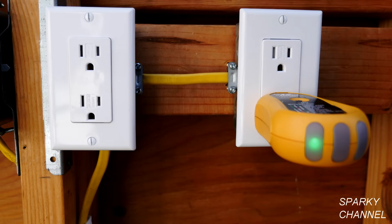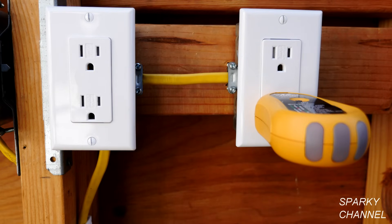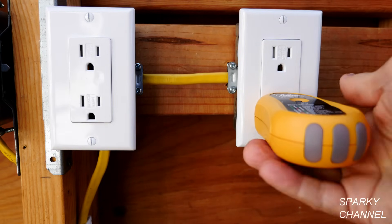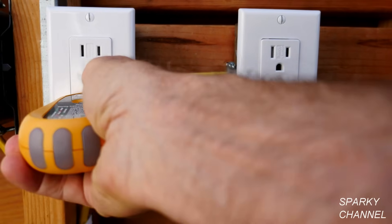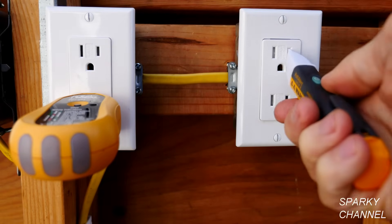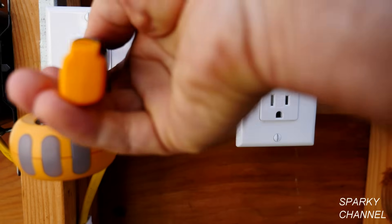The next thing I'm going to do is turn off the circuit breaker. The circuit breaker is off and our outlet tester indicates that. Plug it in over here and that says off as well. We can use our voltage detector and it says it's off.